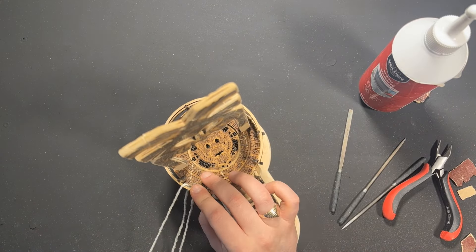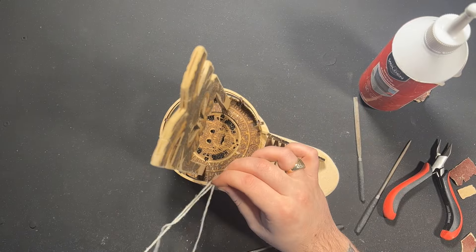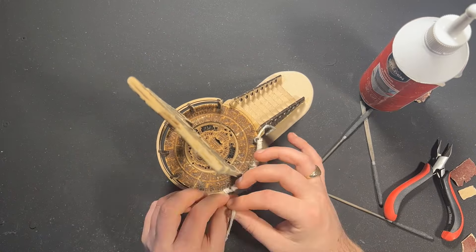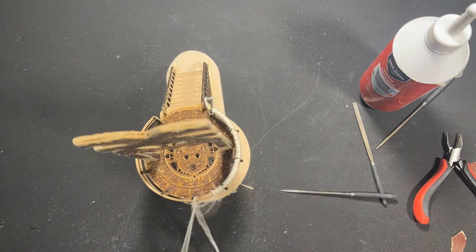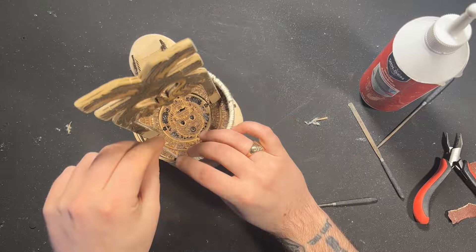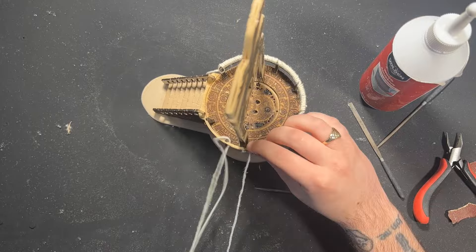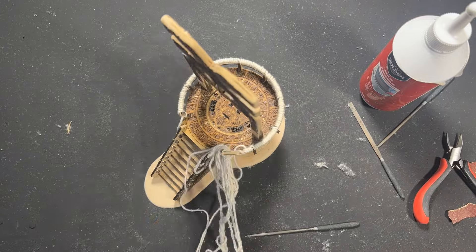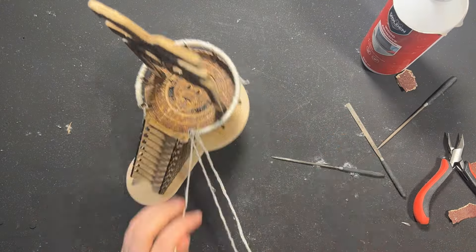I wrapped the very 40k looking banisters with string. This took hours to weave the string around and around. After that I sealed it all with wood glue to make sure it wasn't an absorbent cotton mess and was hard and ready for paint. The fluff that came off was unreasonable — you can see it build up like dust on the table. This brought some much needed softness and roundness to these edge-heavy railings to make them look a little bit more jungle fantasy-ish.